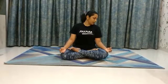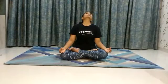Now complete rotation of your neck. If you feel any giddiness during practice, just stop the practice. Inhale, bend back. Feel the soothing stretch in your neck.